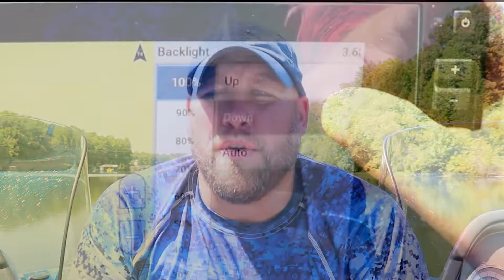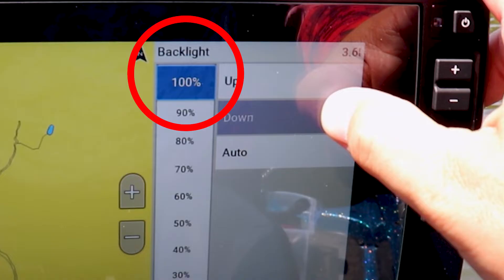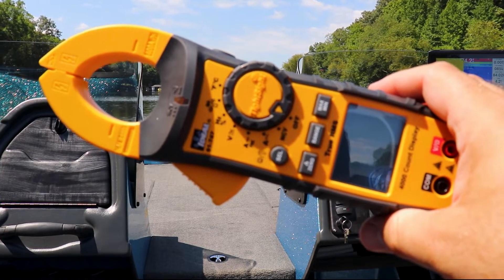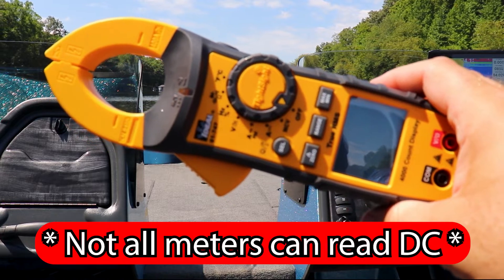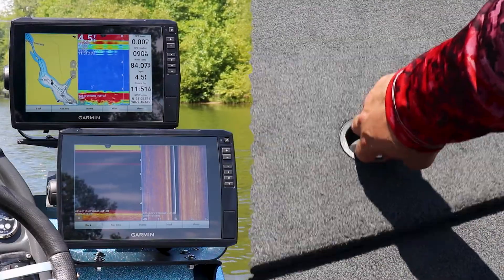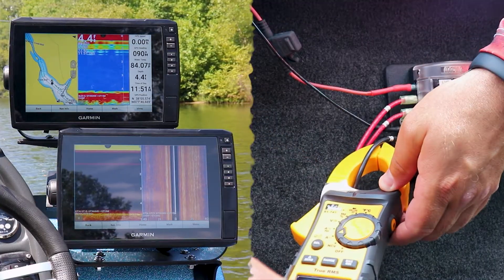All unit backlight brightnesses will be set at a baseline of 100%. One thing that's important to remember when using a clamp-on amp meter for this type of testing is to ensure it's capable of reading DC, or direct current. We'll get our first reading for our number 1 fish finder mounted on the console.